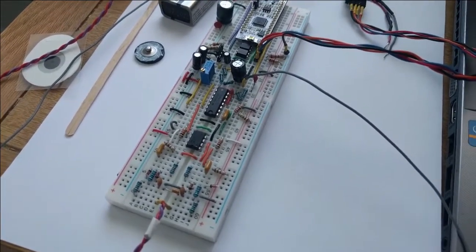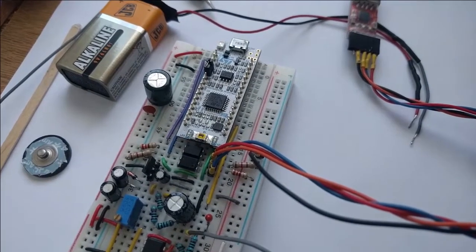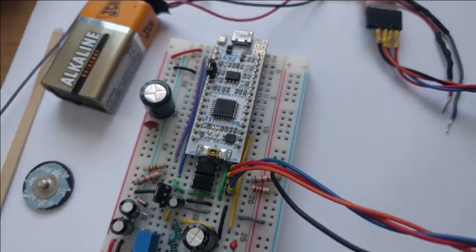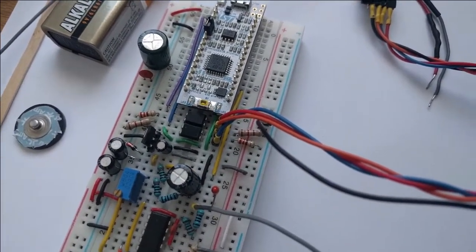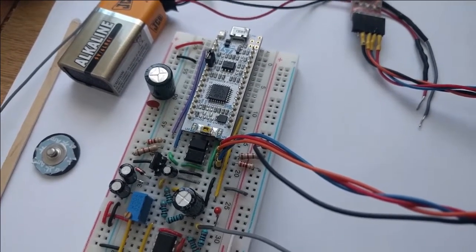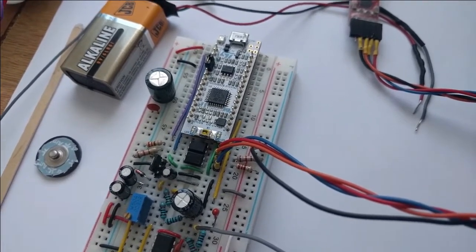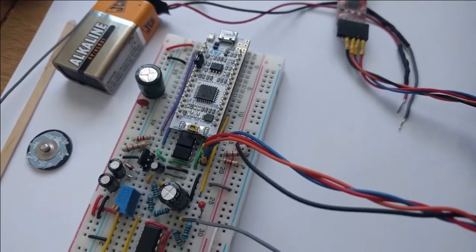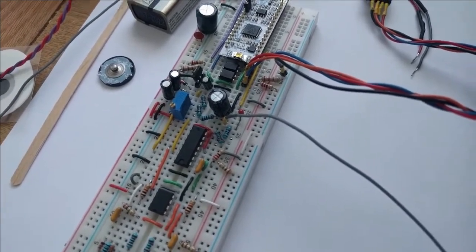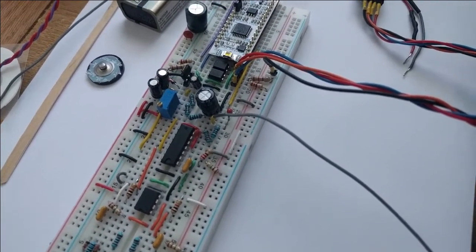This is the EEG measurement circuit. It's single channel. These are the two measurement electrodes. We're sampling at 1000 Hz and the microcontroller we're using is the STM32F303K8, which is sampling and then communicating with the PC through UART. Because I wanted the circuit to be isolated from the PC, there are optocouplers on the UART lines. It's powered by a 9 volt battery and we're using a driven right leg as our ground to compensate for interference, mostly 50 Hz noise from mains voltage.